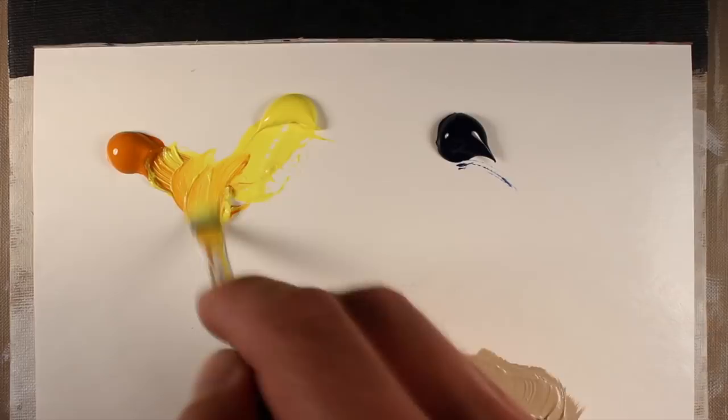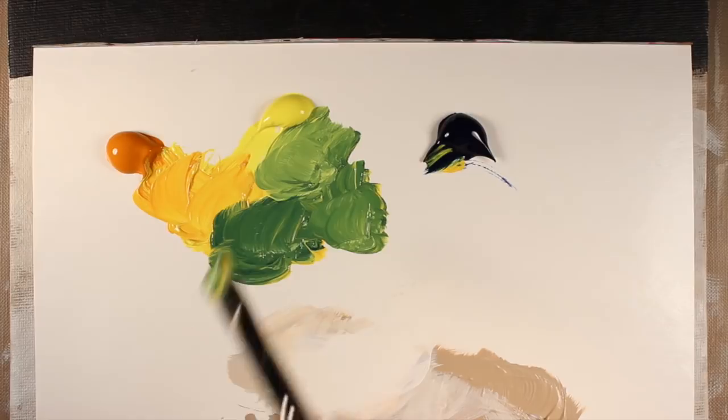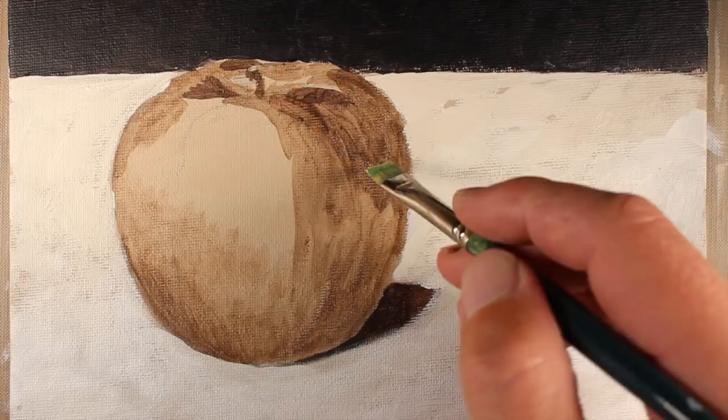Now we're ready to start adding some local color. I'm going to mix some of the yellow-greens I see on the apple, starting initially with Cadmium Yellow Light, a bit of Indian Yellow Hue, and to make it more green, Prussian Blue. You can see how strong that Prussian Blue is — it just takes over. I'll also add just a bit of white and a bit more Indian Yellow Hue to tone it down and make the color more muted.